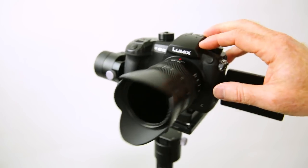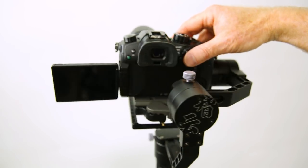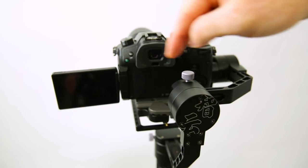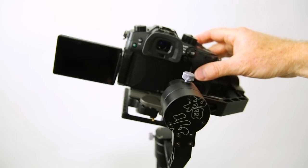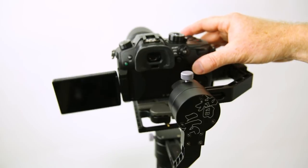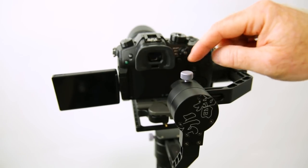Once you have that in place, you would adjust your left and right motion. By undoing that screw, you can take that lever arm and go left or right. That depends on which way your camera is going — if it's going left, then you want to adjust it the opposite way to get that balance adjustment in place.